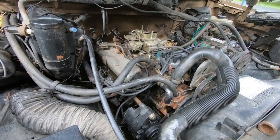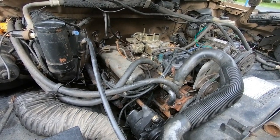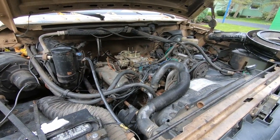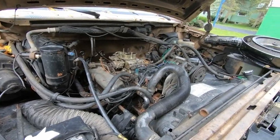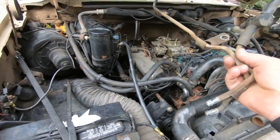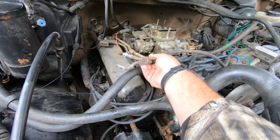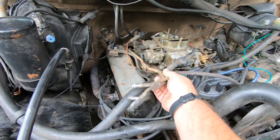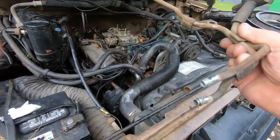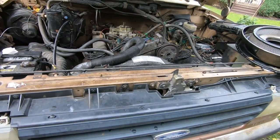I thought it'd be easier showing you what I left on the truck. New York State doesn't have that sniffer test — this truck only needs a safety inspection. So starting here, what I was able to pull off were these lines that go up to the carburetor right there.